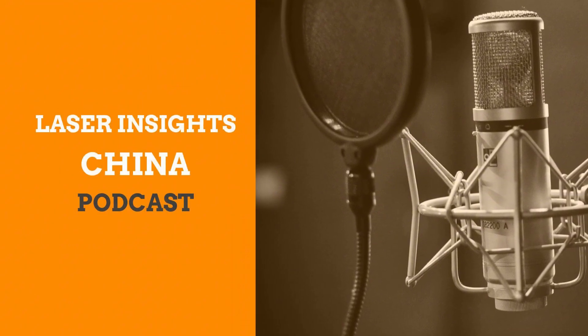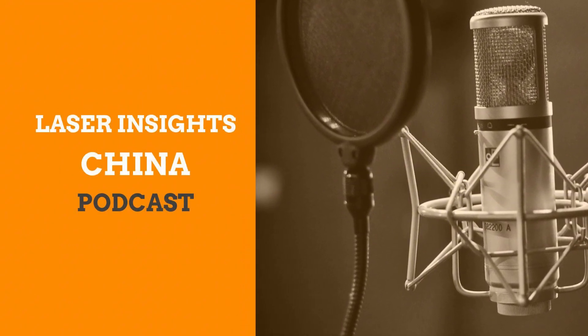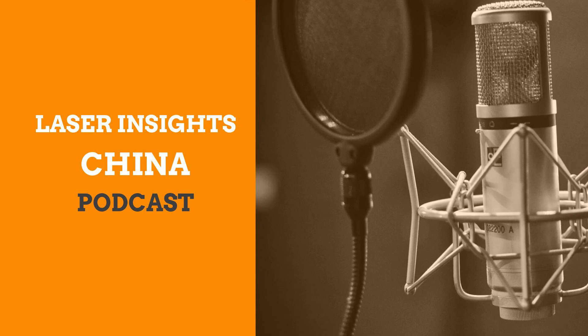Welcome to Laser Insights China. Discover the latest news, trends, and insights in the Chinese laser industry. Welcome to our podcast, Laser Insights China.